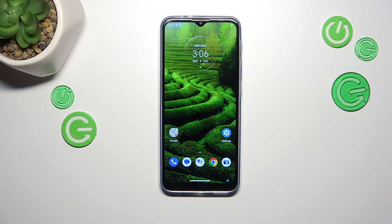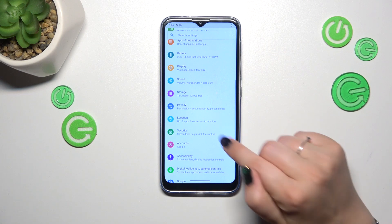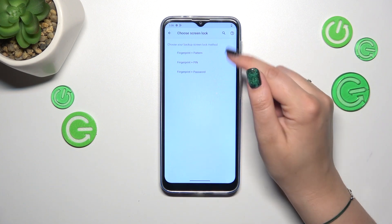Let's start by opening the Settings and scrolling to find Security. Then find the Fingerprint option. Before we can add a fingerprint, we have to set a regular screen lock. If you already have one, you'll be transferred to the next step; if not, you'll have to set one up right now.